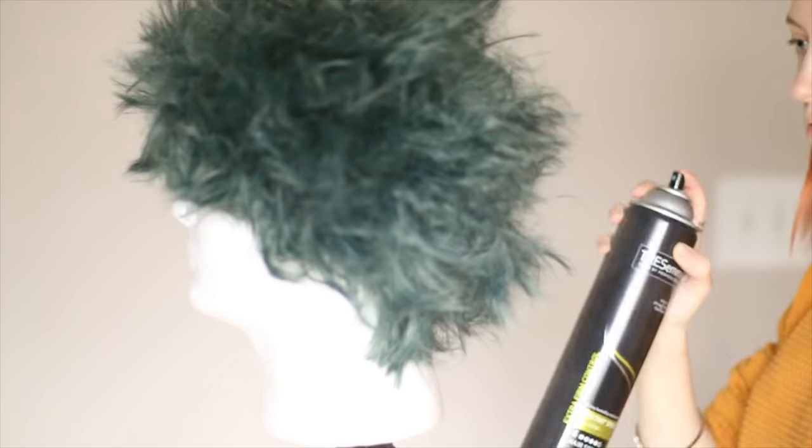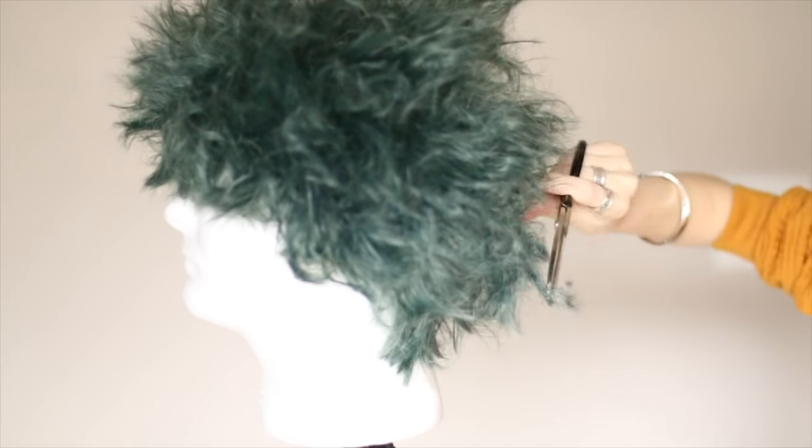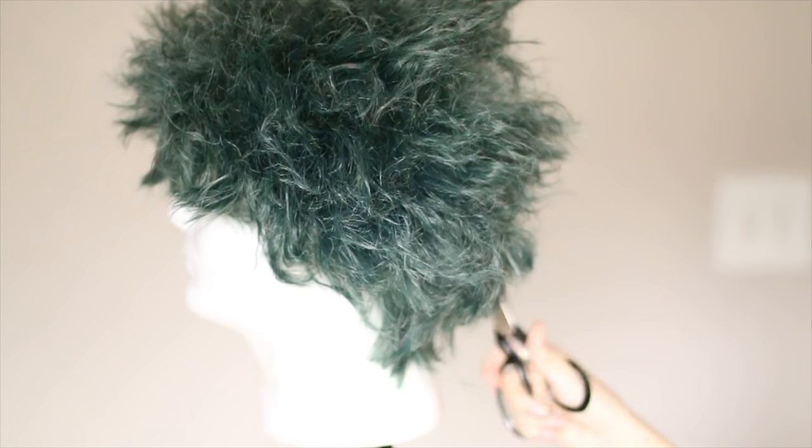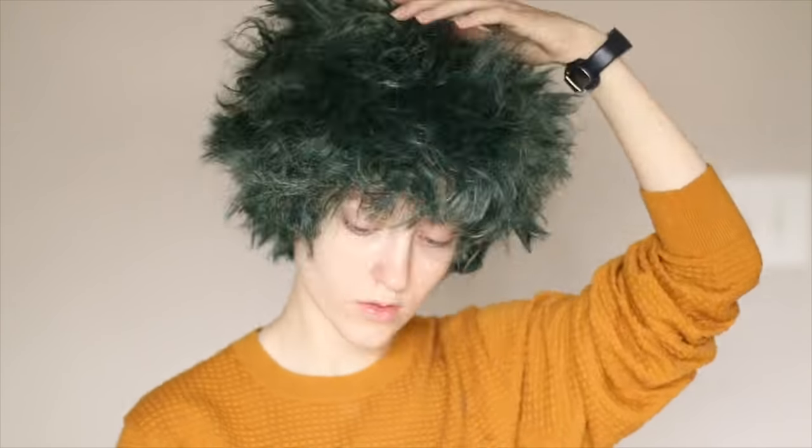Now we hairspray the life into this wig. Then we gently trim him like the sweet little bonsai tree he is. With the wig on my head, I adjust the hairstyle to best suit my face and make the bangs and sideburn thingies look more pronounced.